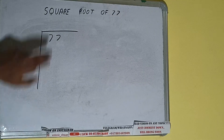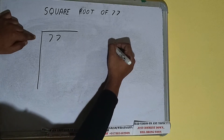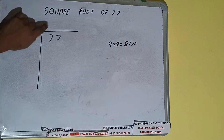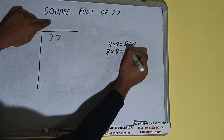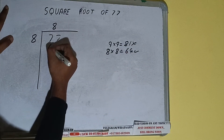Whatever number we write here, we have to write here also. If we write 9 here and 9 here, it will be 81, which is greater than 77, so we cannot take it. If we write 8 here and 8 here, it will be 64, which is good to take — so 8 here and 8 here, 64.